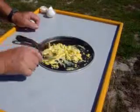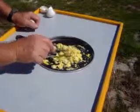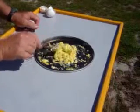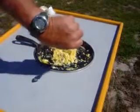Should have brought the cheese. There you go — scrambled eggs, just over four minutes. Four-thirty-four.